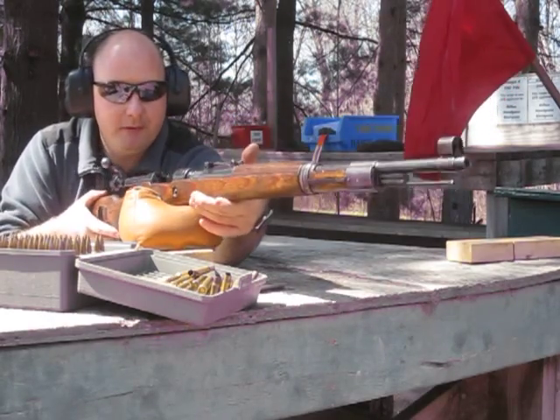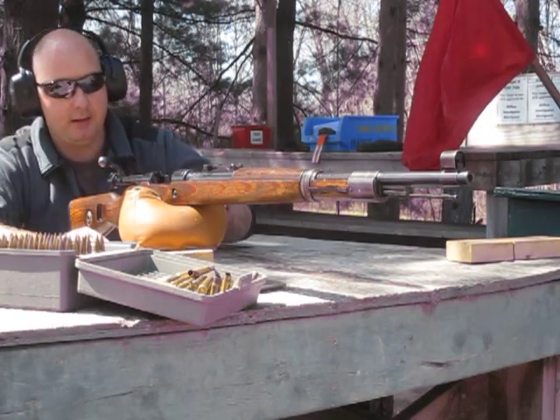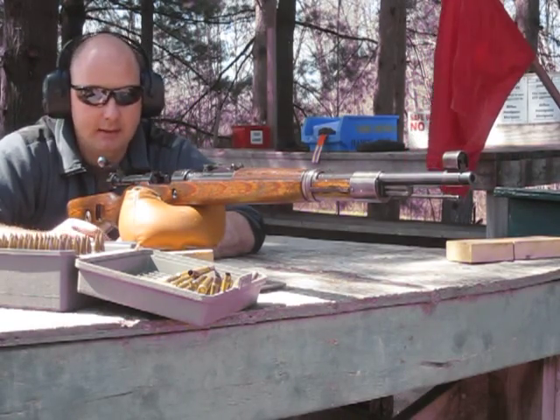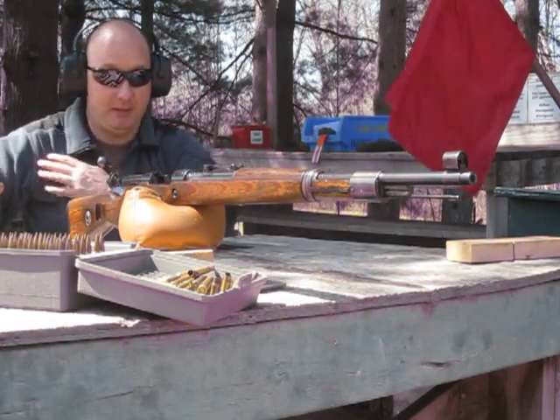They're pretty firm rounds and I'm sure the velocity is about 2,600 feet per second, which is a bit hot for an 8 millimeter at 198 grains. I'll maybe reduce the powder by a little bit, make it a bit easier on the shoulder.